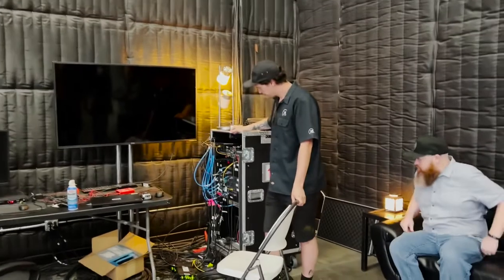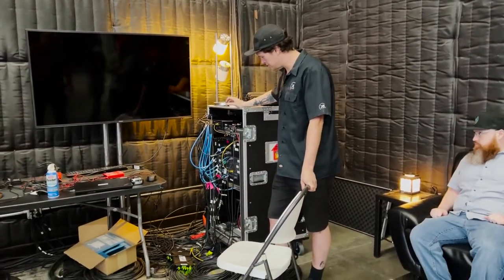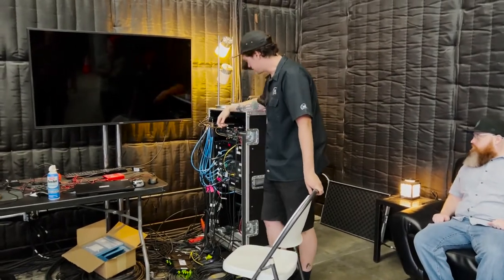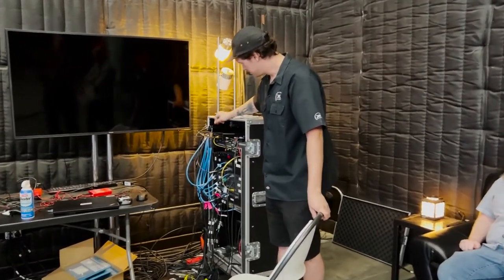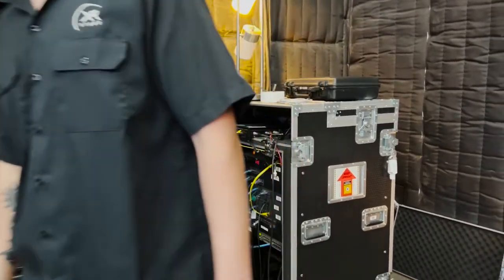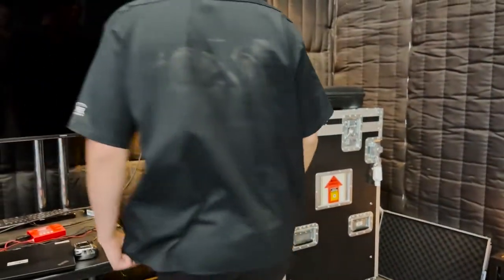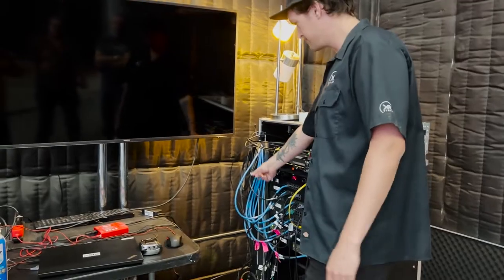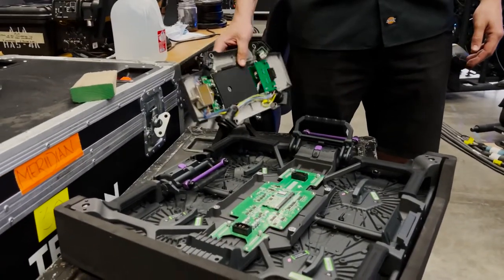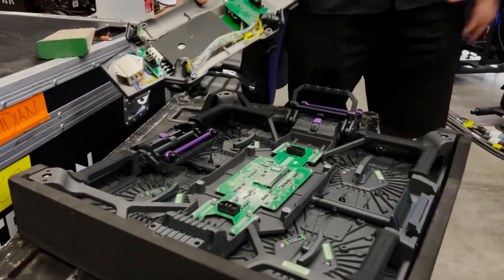This is where all the networking patches into. The genlock patches into a DA. This is also where our STIPE computer lives, so we'll just turn on the STIPE machine. We're actually doing Cat6A between the machine room and here. These are some of the newest panels on the market — the Black Pearl version 2 — so these are fairly modern looking for that reason.